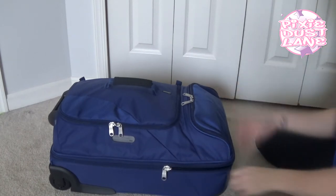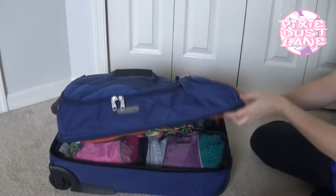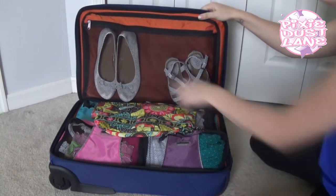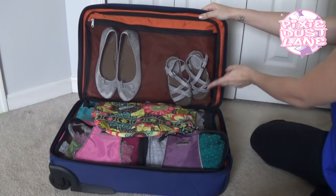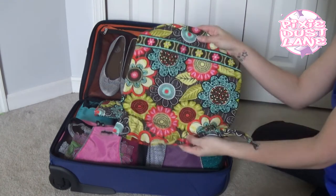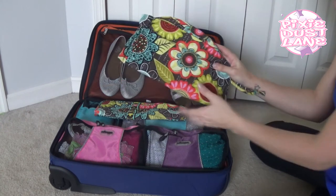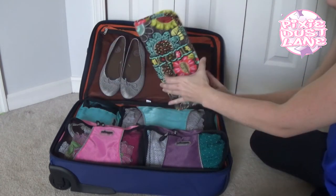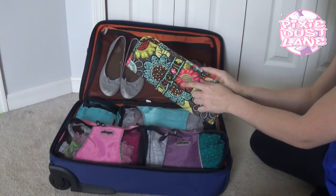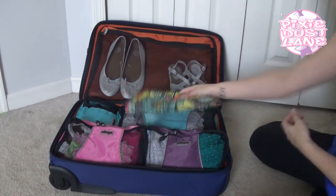I'll show you the main compartment first. Here I just have an extra pair of dressier shoes for myself and one for my six-year-old. And I have this ditty bag just laying in here — I was thinking I would bring this to put dirty clothes in for on the way home. I have my flat iron case that I will be using; I'll probably need it in the morning when I'm getting ready, and when I'm done I will put it in here and put it in the suitcase.